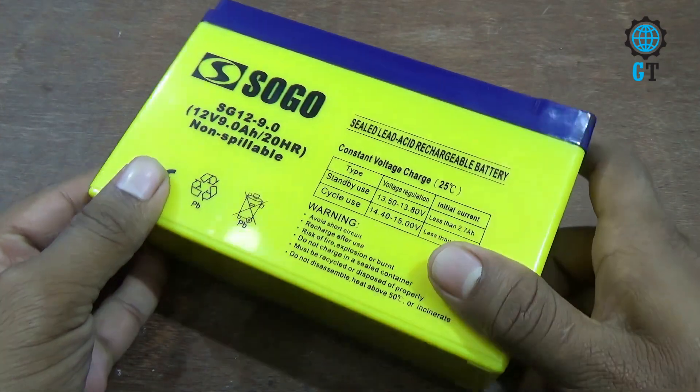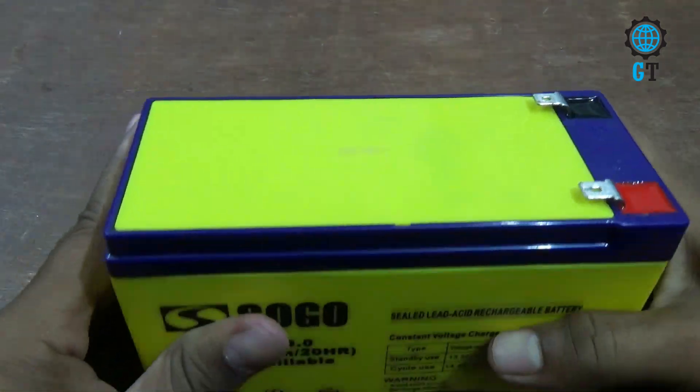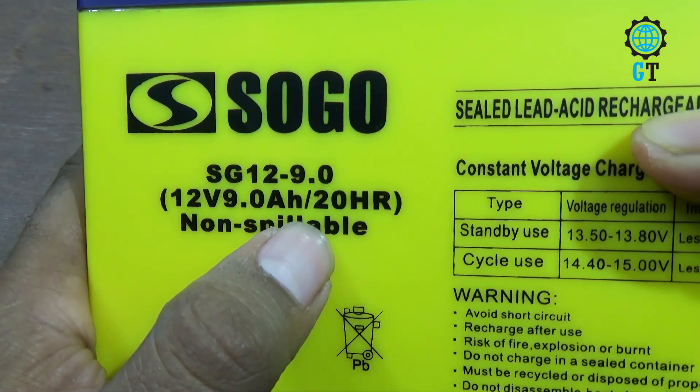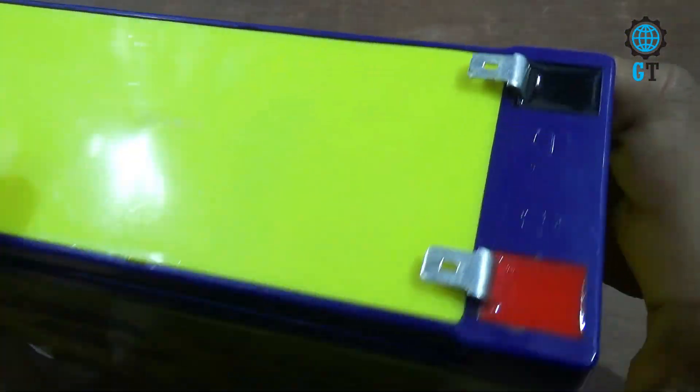Hello dear friends, welcome to my channel Global Technology. Today I'm going to show you making a 12 volt battery charger. This is a 12 volt 9 ampere battery. Now I will make its charger. To make its charger, first we need some electronics components.